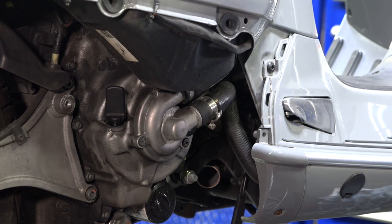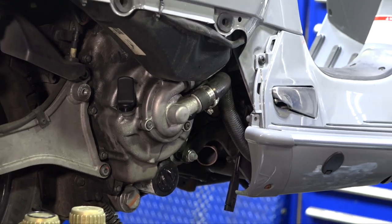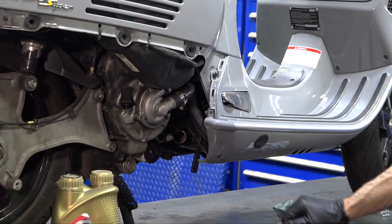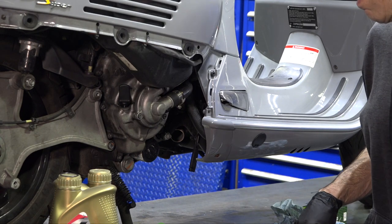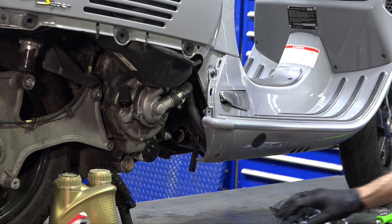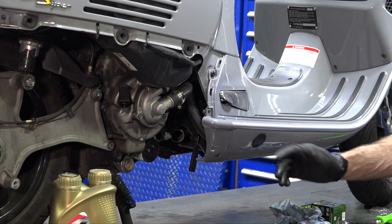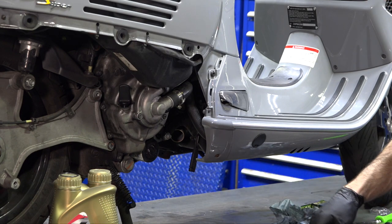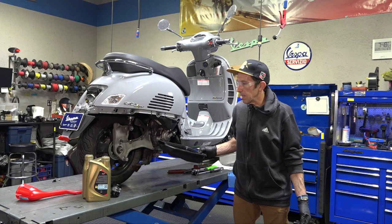You can either get a lift or a scissor jack to raise the center of the scooter, but ideally you want to take it off the center stand when you do an oil change. These newer Vespa GTS models have a nice stable side stand. For this video I'm just going to clamp the front tire, take the scooter off the center stand, and then we'll start draining the oil.